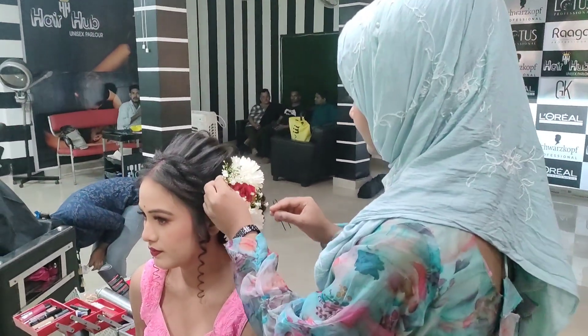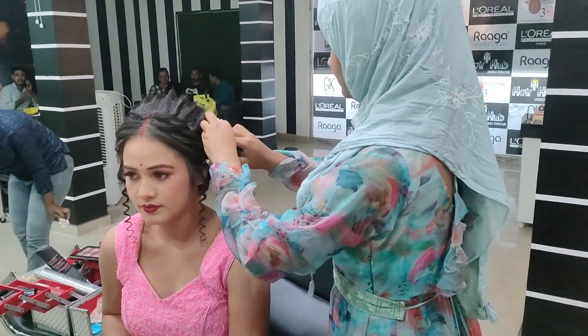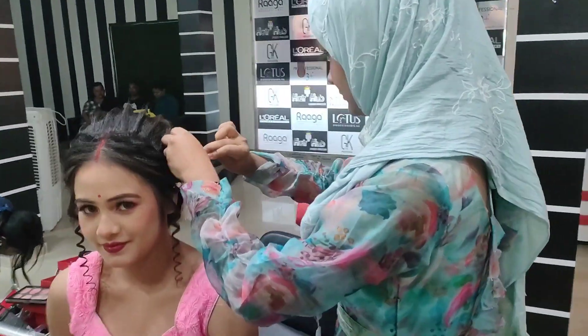I will be doing makeup. I was in Korea and I was working as a makeup artist.